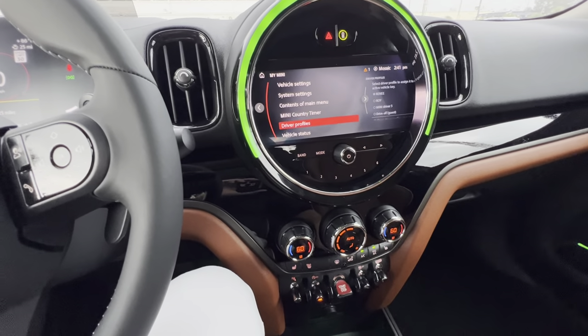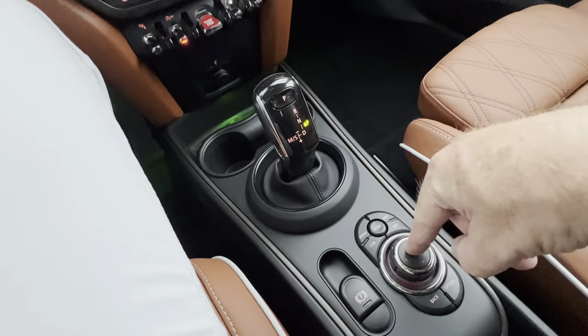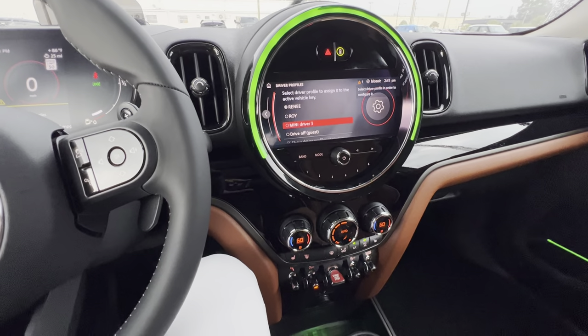The biggest thing in these functions is the driver profile. You literally click there and press on Roy's name, and all the settings and everything change for Roy versus what you have on yours.